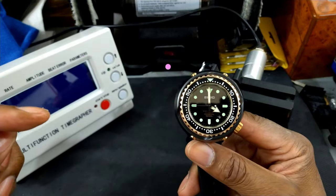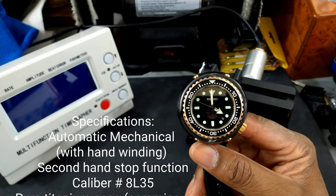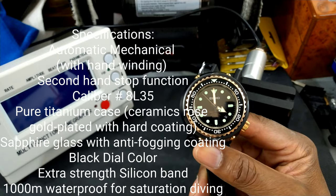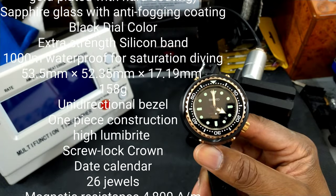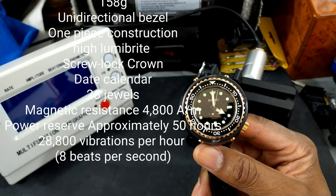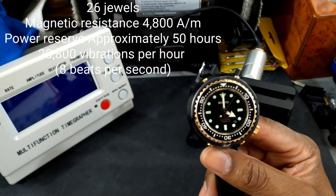I'll put all the specifications up over here on the left while we talk about this watch. This watch is the pinnacle of diving. In my opinion, there's no other better dive watch than this. You have the lineage, you have the depth rating, and you have a unique style of what they call the tuna.